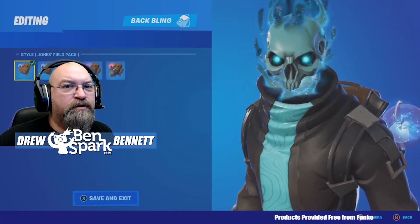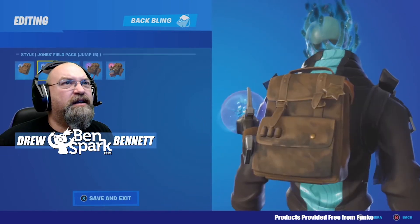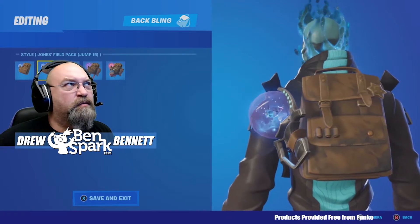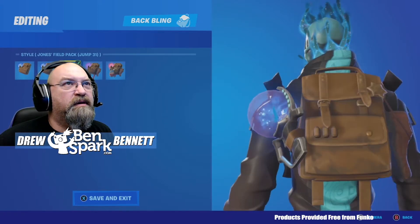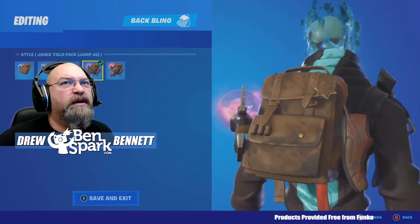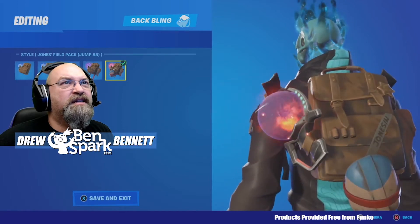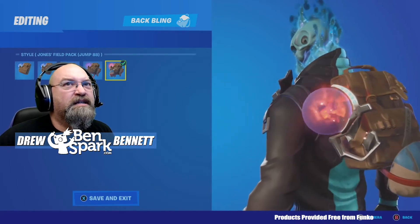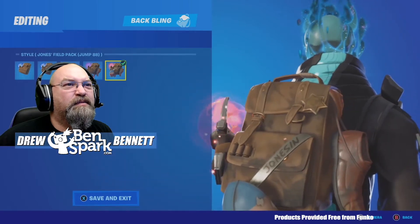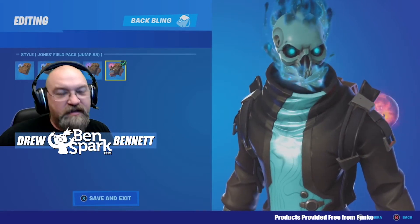Here we have our Eternal Voyager wearing the Jonesy backpack. Now this is the first style — there are several styles that have come about. As you can see, with each one it becomes more battle worn, and the thing he uses to bring people into the zero point gets a little more chaotic with every single one. And now this is the latest style, the Jump 88 style. You can see that thing's almost busting out of the container, and you've got a helmet and a shoe and it says Jones on it, and duct tape. So that is pretty cool. The Eternal Voyager is what I'm going to be using for this — let's get out and do it.